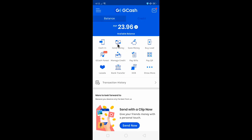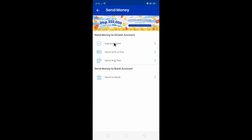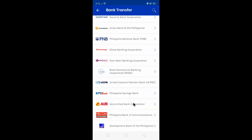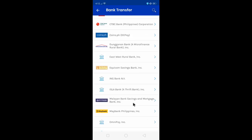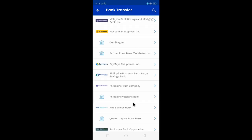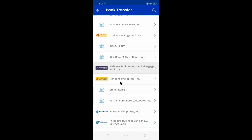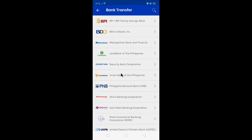Next is sending money through GCash. You can definitely send to any bank including BPI and BDO. You can see the list of banks there — that's a whole lot of list, even Paymaya is there. Let's do a sample on how we can send money from GCash to banks.